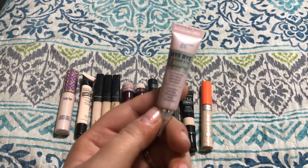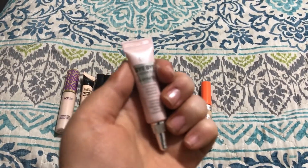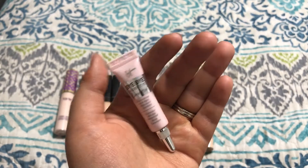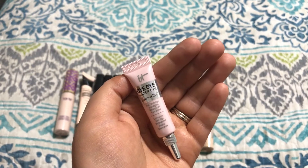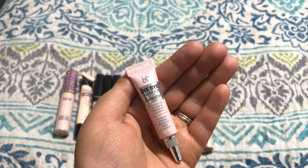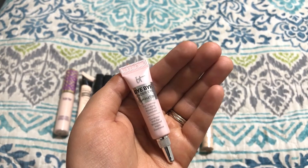This is by It Cosmetics — their Bye Bye Under Eye Illumination Full Coverage Anti-Aging Waterproof Concealer, and I got this in a subscription box. I just don't like it at all. It is super goopy and really thick — it's just kind of gross. It doesn't dry down well. It is illuminating, but even if you have dry skin, I don't think we want our under eyes to look wet or slimy. For the high price tag of the full size, I just don't think it's worth it. So I'm going to be getting rid of this one.